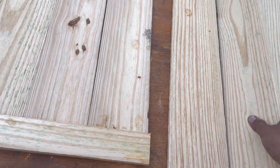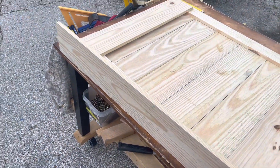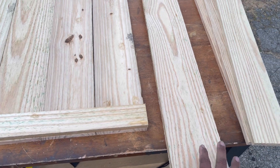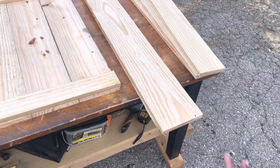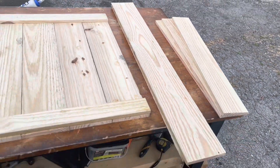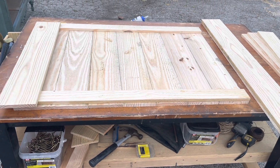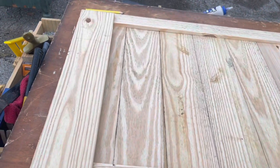These boards will make up the sides of our wall, creating a box. They are 41½ inches long and there are just two of them at the full 5½ inch width. These are the only ones we have to rip at this point. When we get ready to make the base, we'll rip and cut those boards, but we'll get the exact dimensions we need once we have the main box put together.